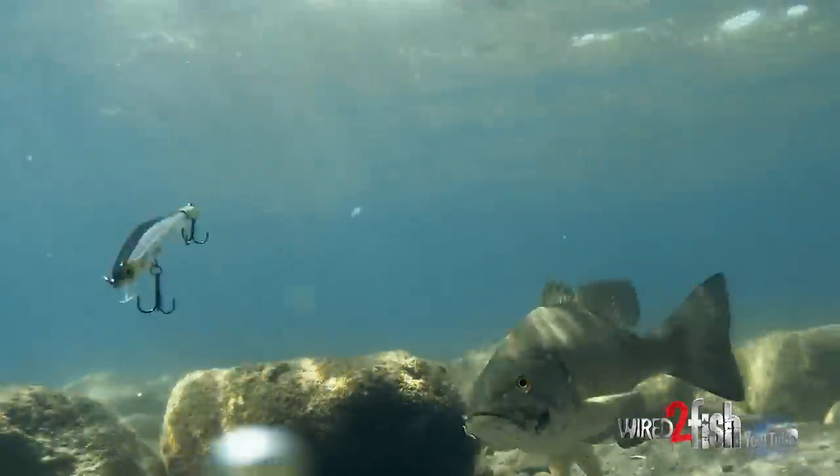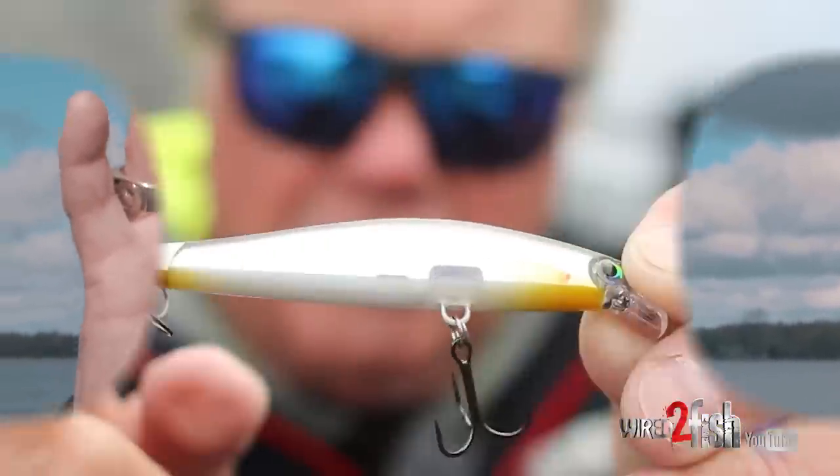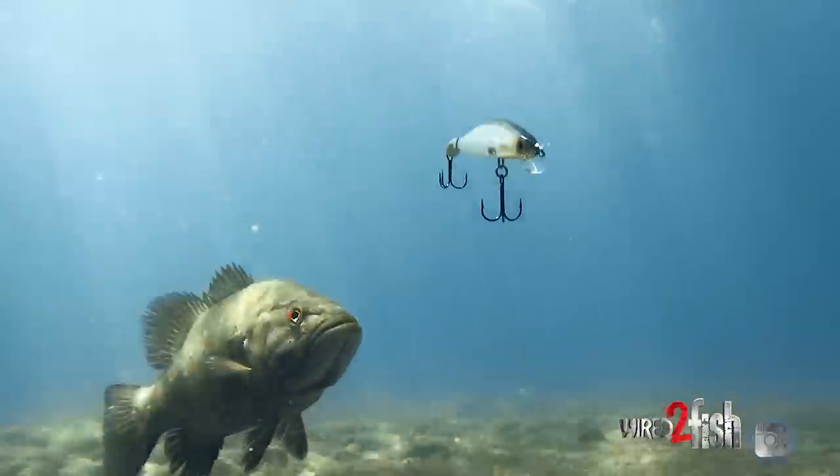You can twitch it, you can swim it, you can cast and retrieve it, you can pop it, you can do whatever you want, so long as you stop it and let the bait go to work. What sets it apart is the fact that this tail actually can slow the bait down to stop on a dime, but also just create some real disturbances in the water column.